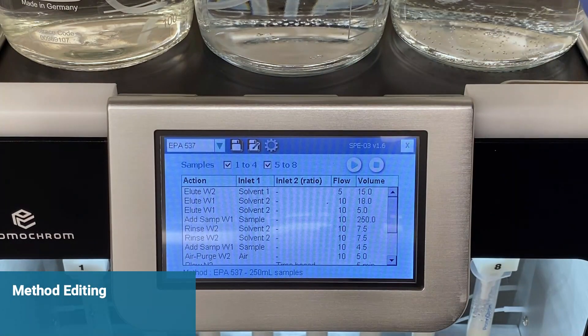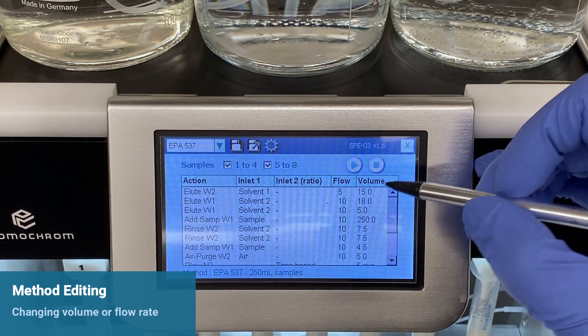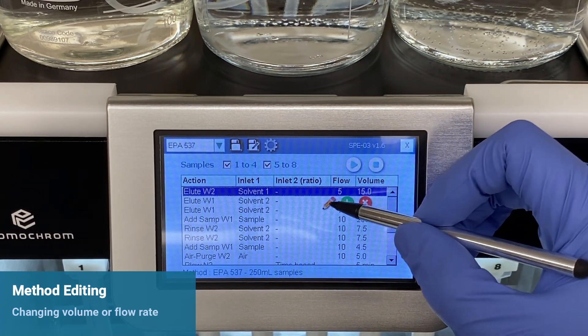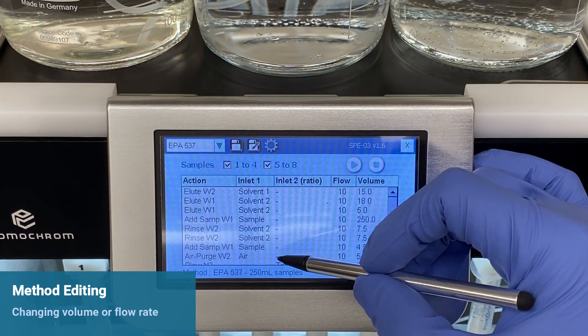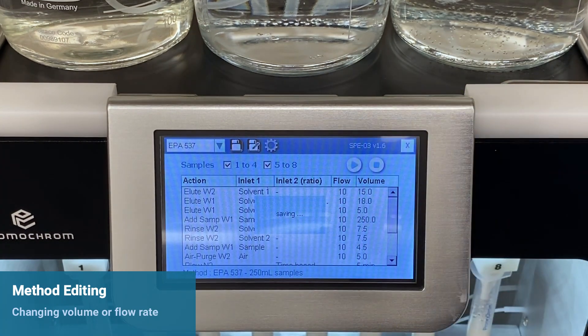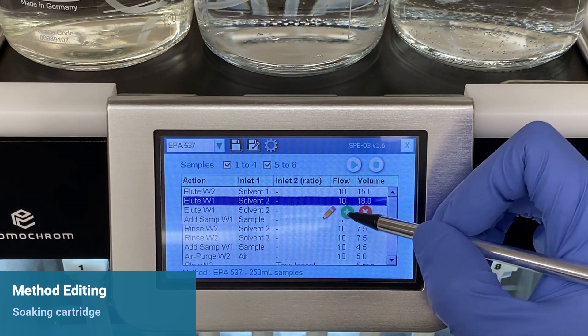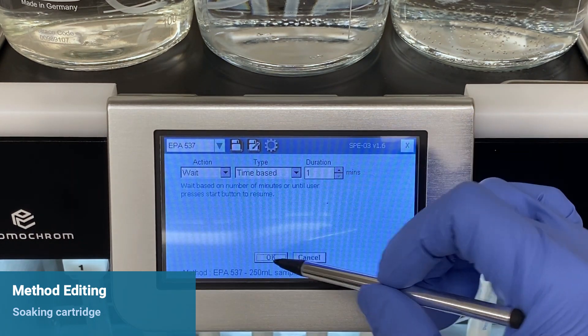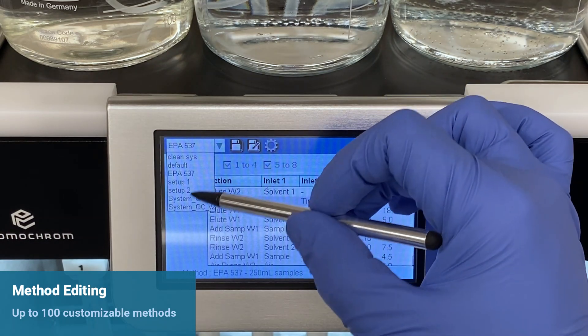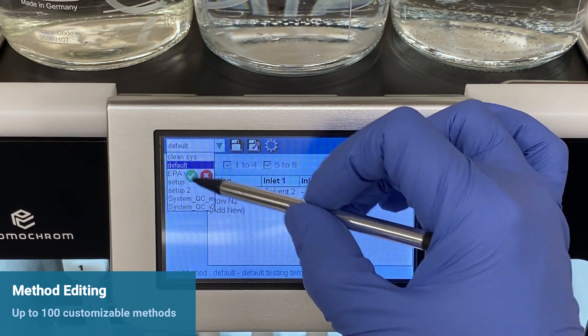To change method parameters, such as volume and flow rates, simply tap on the Method step, edit, and save. If your method requires soaking the SPE cartridge, you may add a time-based wait where necessary. Up to a hundred different methods can be stored and accessed on the system.